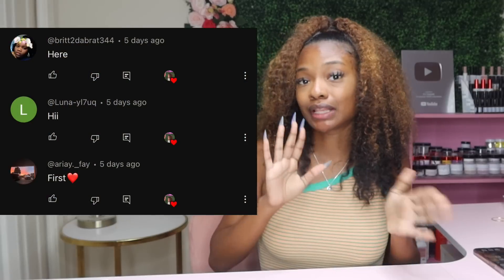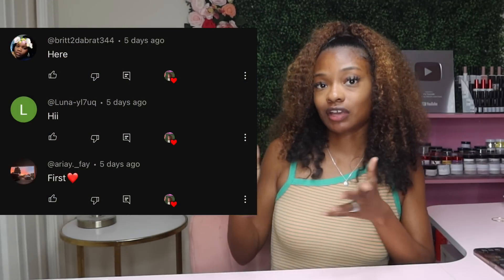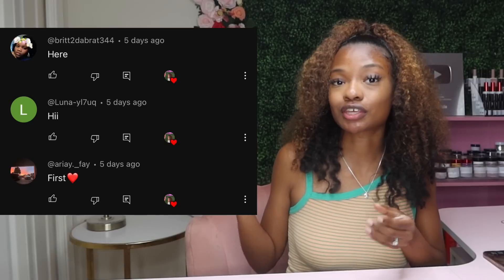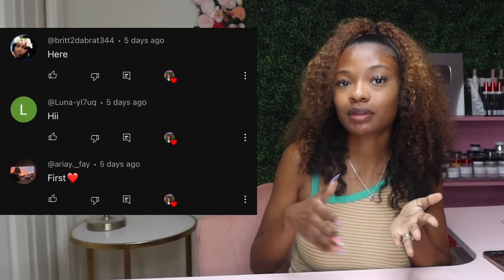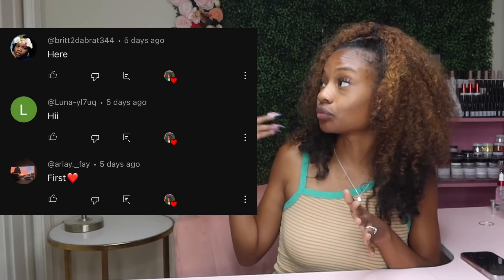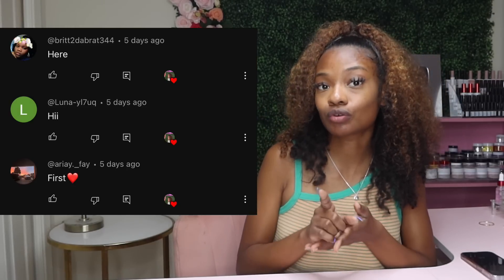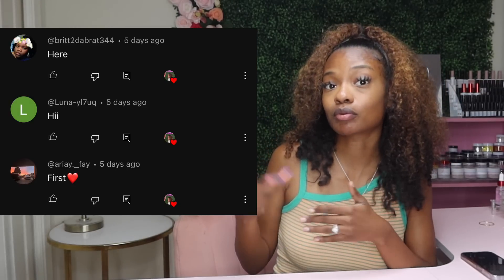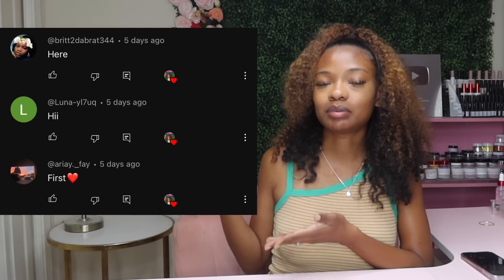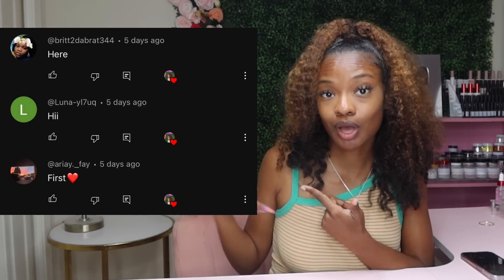But first, before I get too carried away, let's go ahead and get our post notification shoutouts out the way. So these are the first three people from my last video. Thank you guys so much for being subscribed and for being the first three people to comment. If you would like a shoutout just like these three people, all you have to do is make sure you are subscribed to my channel and turn on your post notifications so you get notified each and every time I post.